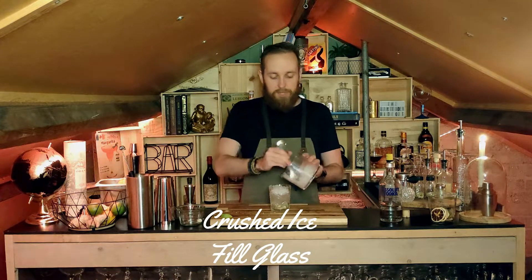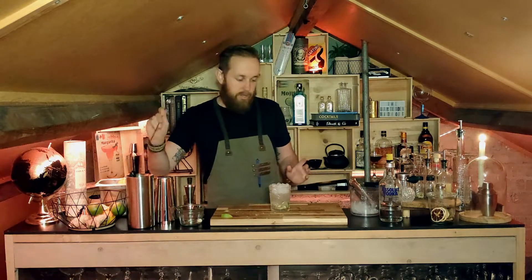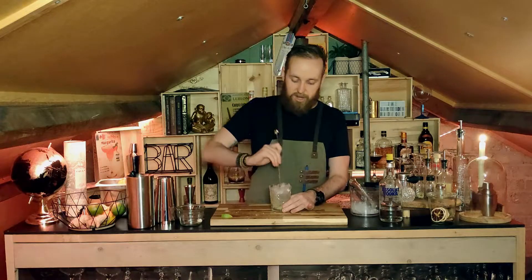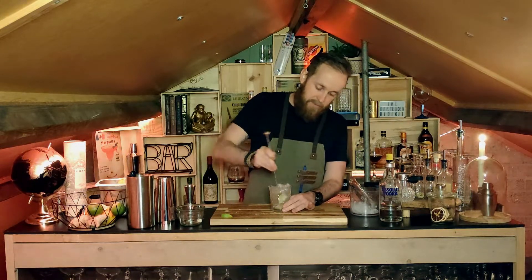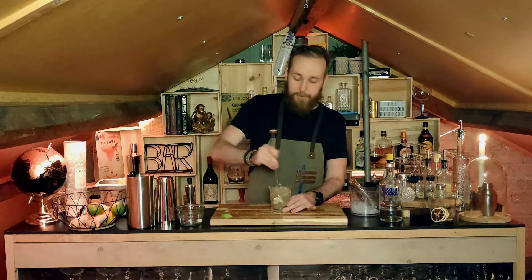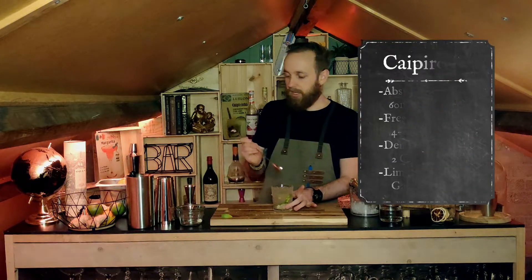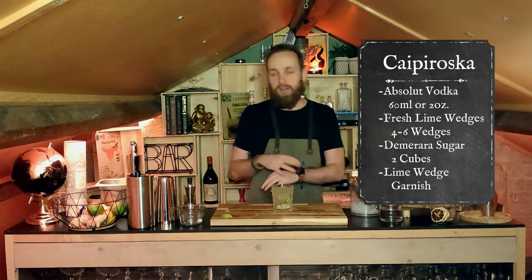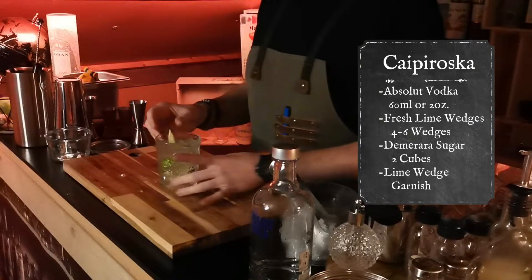One of the things you want to do to really bind this cocktail together is give it a good stir, mainly since you don't want everything sitting on the bottom. It's nicer to have everything mixed throughout the drink — especially if you put in a straw, so your first sip isn't all the sugar and your last sip isn't just ice or straight vodka. And there we go — the Caipiroska is all done.